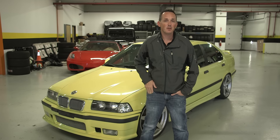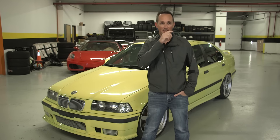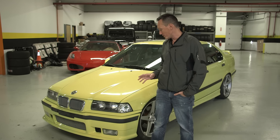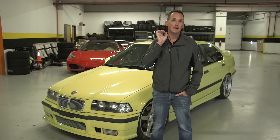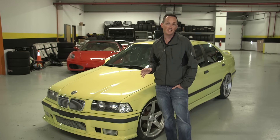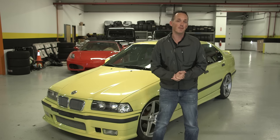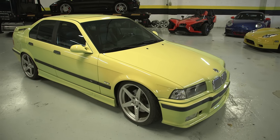What's up everybody, Rob Ferretti here with the 500,000 subscriber BMW M3. If you remember the premise behind this car, I'm going to make it better than the car behind the camera, which is Shivam's E36 M3 lightweight, and I'm going to do it for substantially less, and then I'm going to give it to you, because I'm celebrating the 500,000 subscriber milestone. So let me introduce the car first, and then we'll get into how to win the car.